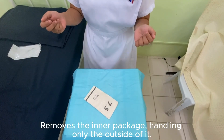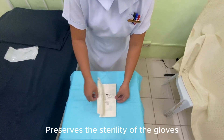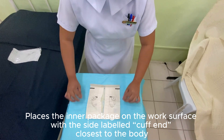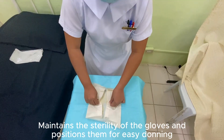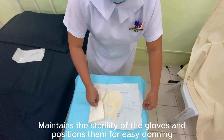Remove the inner package, handling only the outside of it. This preserves the sterility of the gloves. Place the inner package on the work surface with the side labeled cuff end closest to the body. This maintains the sterility of the gloves and positions them for easy donning.